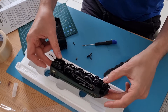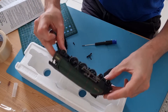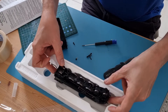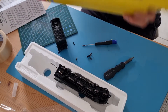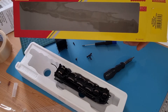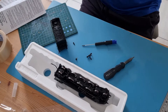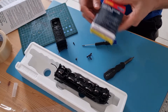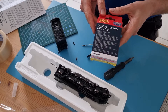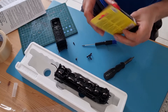Here we have, unceremoniously dumped on its side, a Mallard. It's a reasonably old model - the trusty Hornby Railroad DCC fitted from the factory - and I was able to pick up a TTS decoder for it, thanks to Amazon Prime Day.